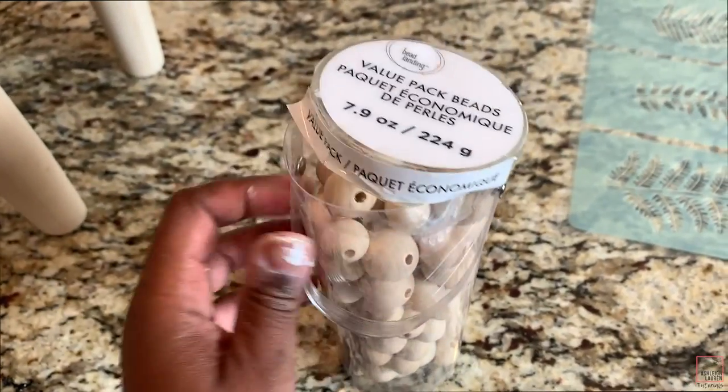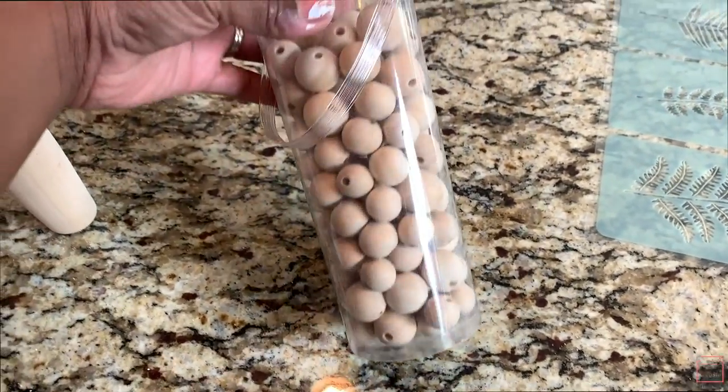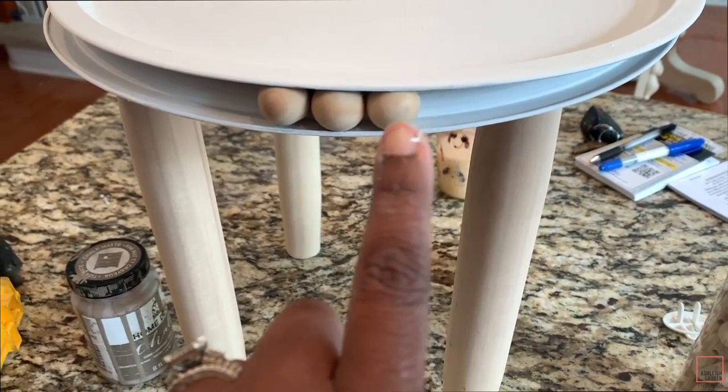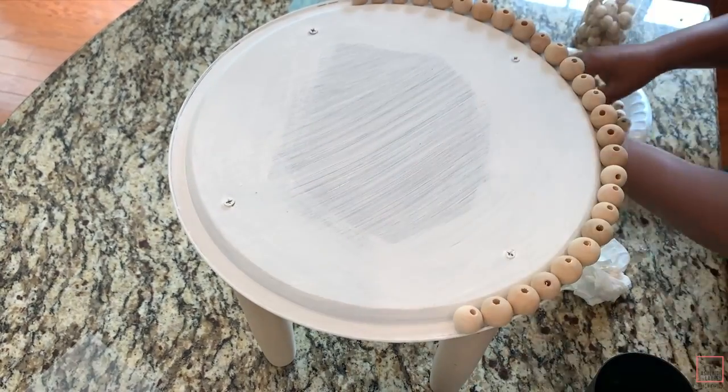Now take these value pack beads from Michael's — they're natural wood beads — and add them to the spaces in between the two pans. The beads in this pack come in different sizes, so you have bigger ones and smaller ones.